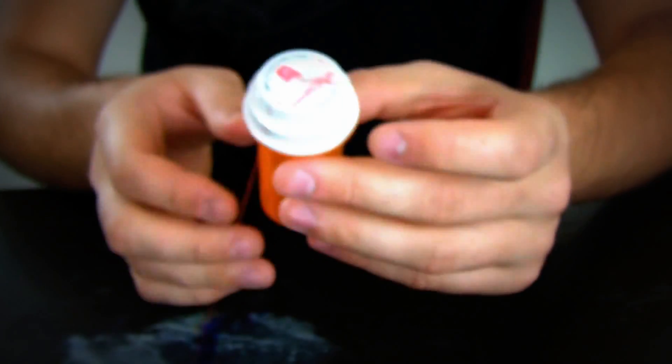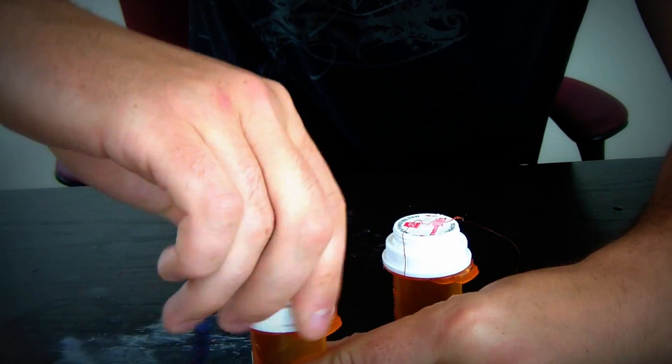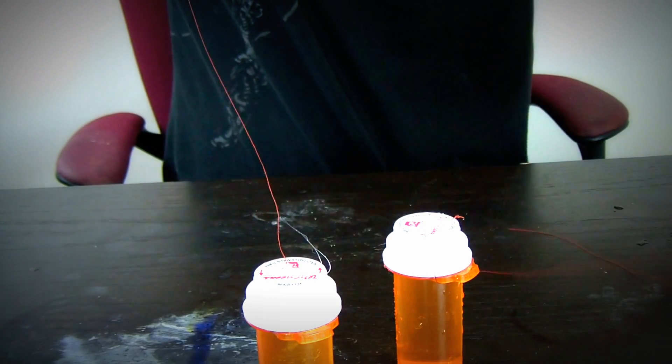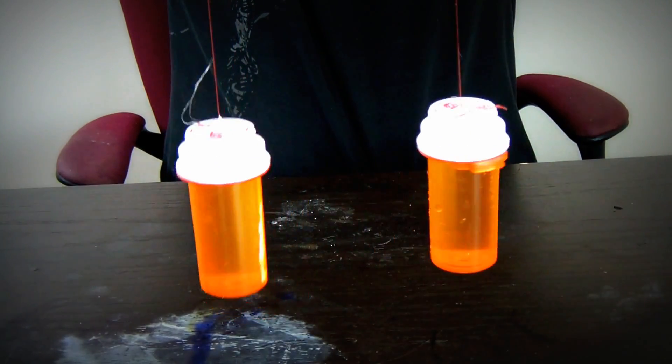We're gonna let it dry for a second. Alright, as you can see I filled them up with water and closed them up. And check it out — if you lift it up, they hang like that. Pretty cool weights.